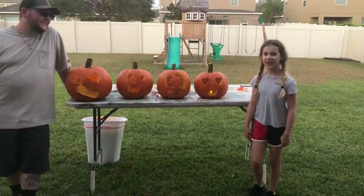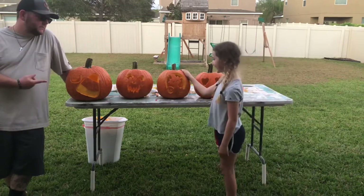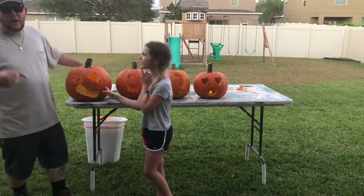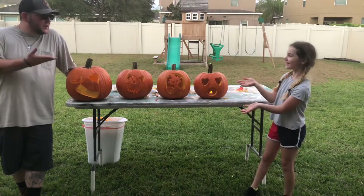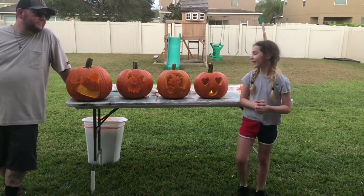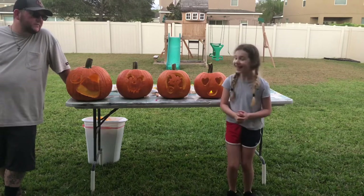Our pumpkins have turned into jack-o-lanterns! We hope you like this video. This one's mine, this one's Adley's, this one's mommy's — and I forgot whose this one was. It's daddy's! It's the first time I carved a jack-o-lantern all by myself, designed it and carved it all by myself. It's awesome!